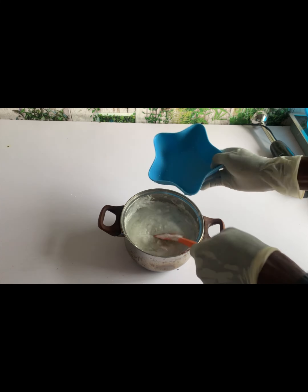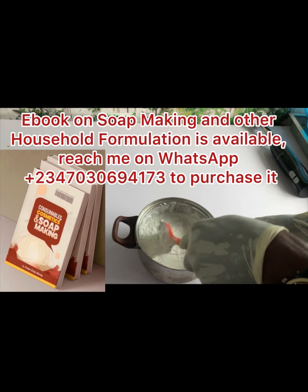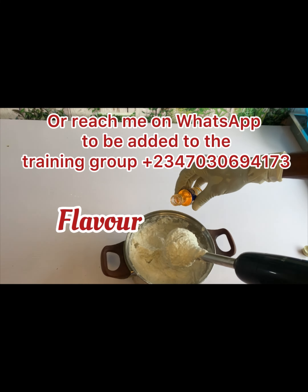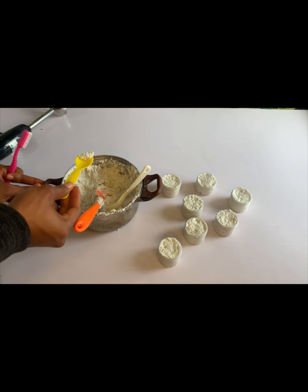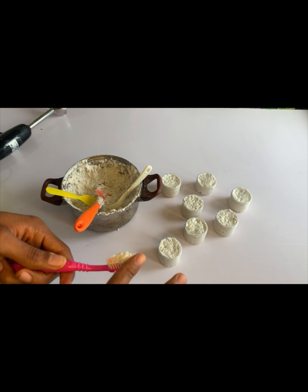I've added my glycerine and I'm now stirring. You can see this is very easy to make — just purchase these ingredients and produce your own toothpaste. I've added my flavor; flavor is added to give it a nice smell. You can purchase your flavor from pastry shops. Let's test our toothpaste and see how it looks.